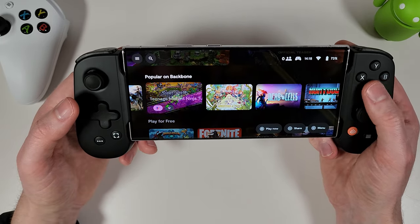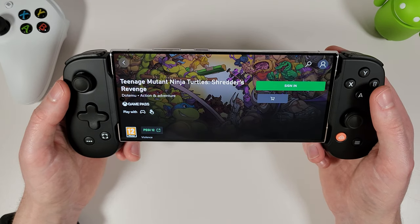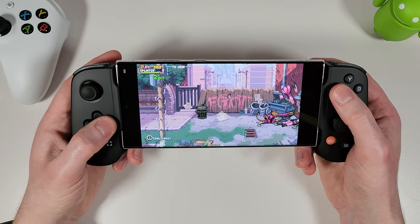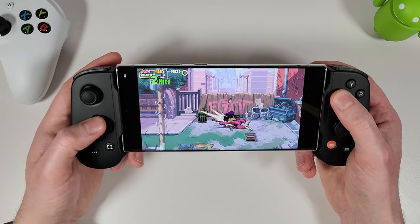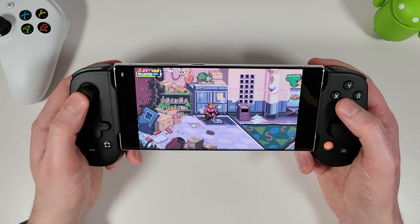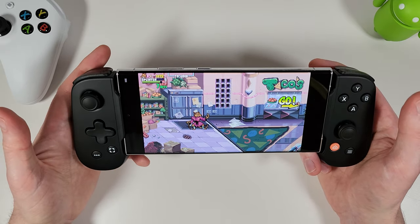Finding a game available on both the Play Store and Xbox cloud streaming, you can choose which version to play. We'll go with Xbox cloud gaming — this needs a very good Wi-Fi connection and internet speed. You can see it's working absolutely fine, no problems whatsoever with either analog stick or d-pad. For this sort of game you'd likely use the d-pad if you're old school.